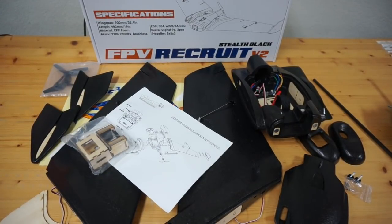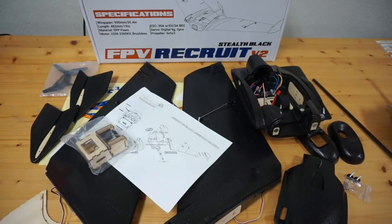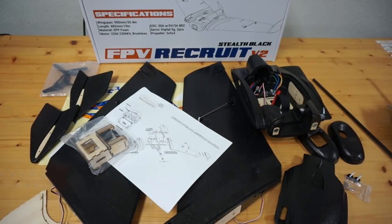In this video I want to cover the ready-made RC Recruit version 2. I've been looking for a small compact FPV wing and this looks to be a winner. I've never flown this or assembled it, so that's what I'm going to do in this video. The Recruit V2 is $84.99 on the ready-made RC site — that's unbelievable.